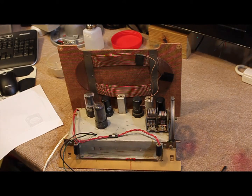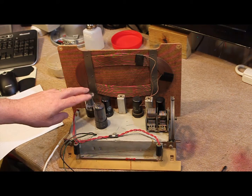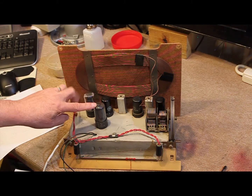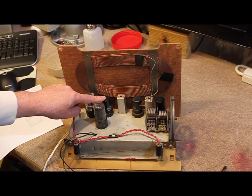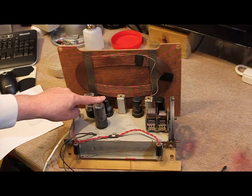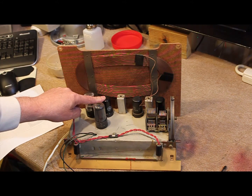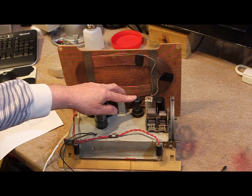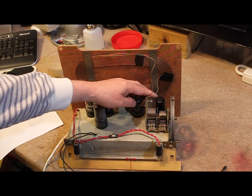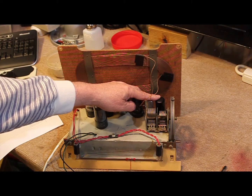We should have the 35Z5 rectifier tube, a 50L6 audio output tube, a 12SQ7 detector audio frequency and automatic volume control, next the 12SK7 IF, and finally the 12SA7 the converter.